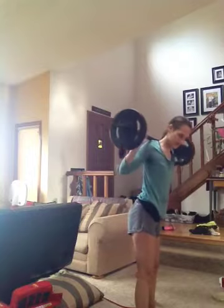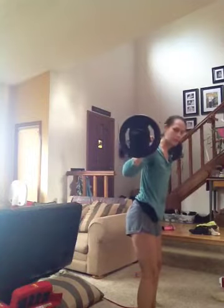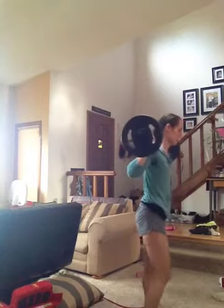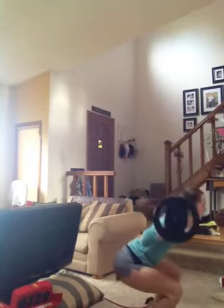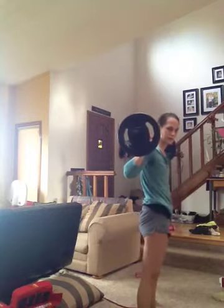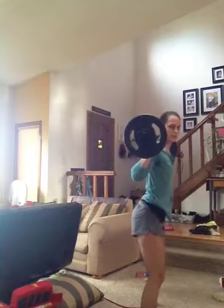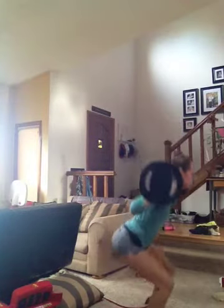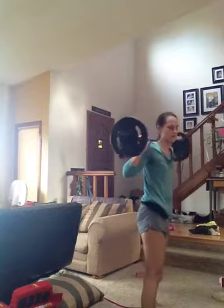Arch the small of your back, which is right here, and you want to go all the way down and come up. Again, go all the way down — I'm looking down and my knees are not in front. If you see yourself slipping, just stick your booty out even further and go back down.